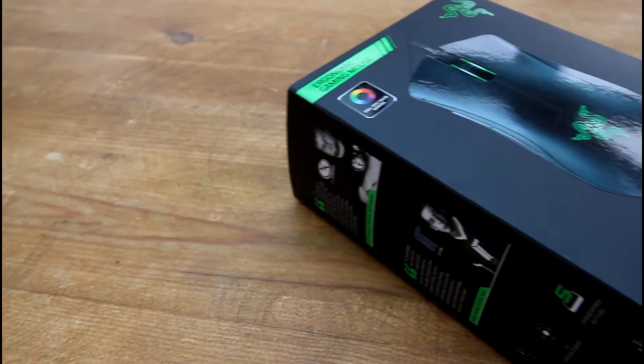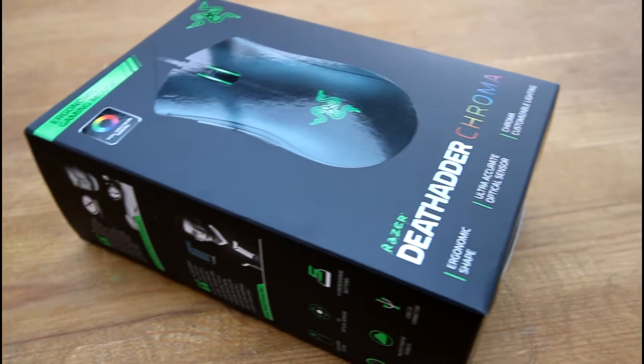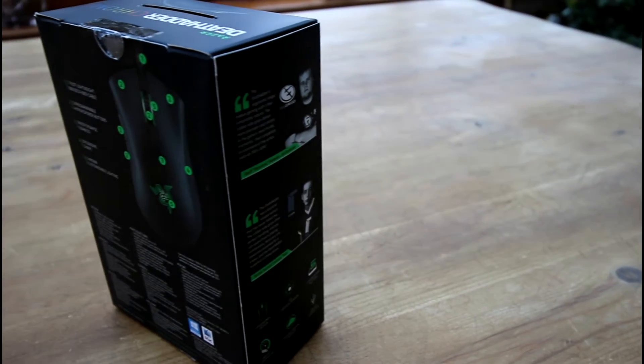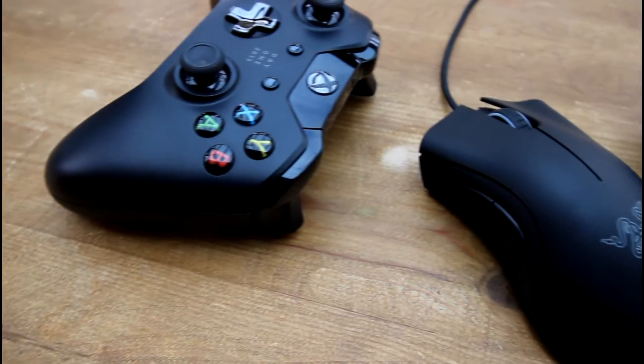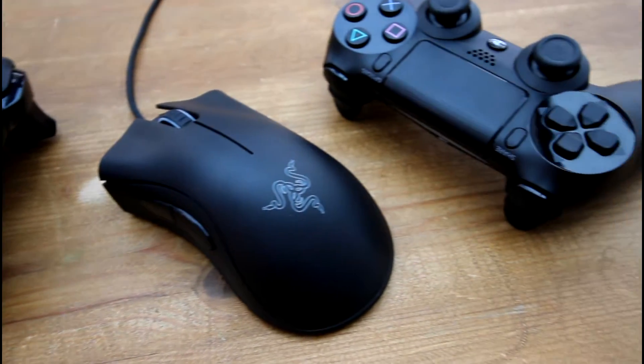Hey guys, today I'm taking a look at the Razer DeathAdder Chroma. It's specifically intended for gaming, having extreme DPI settings going far beyond what I can use comfortably, and with its ergonomic shape, smooth lines and plentiful RGB color effects, it's by far my favorite mouse yet.